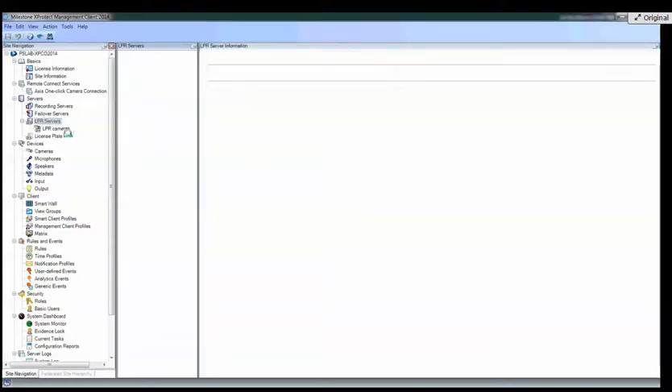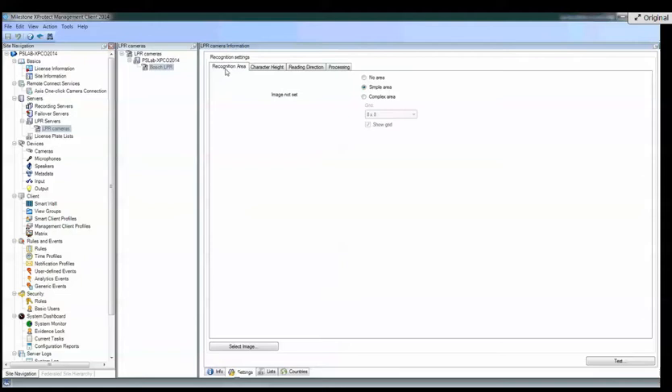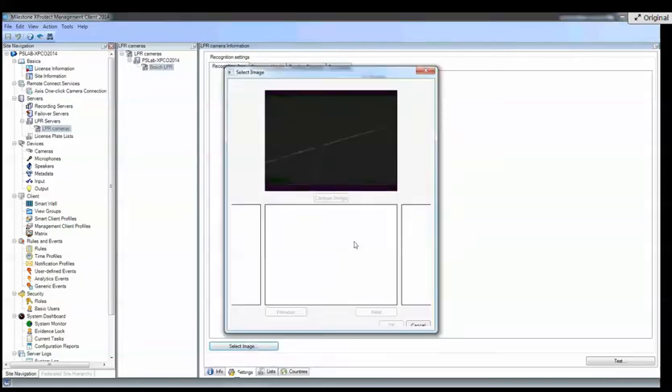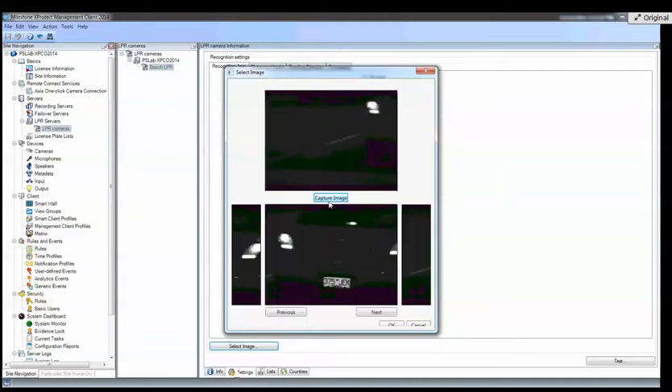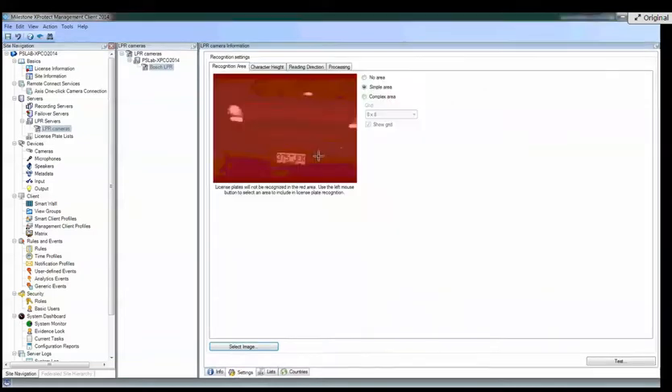On the setup side, you go to your LPR server and then your LPR camera. When you select that, here are the settings available. One is the recognition area — you get to choose by selecting an image. The video streams in and you click Capture Image, then you can look at previous or first frames to choose what image to use to design your plate capture. And here you can see where you choose what areas to detect for plates — so for a three-lane setup, I could look for plates here, here, and here.